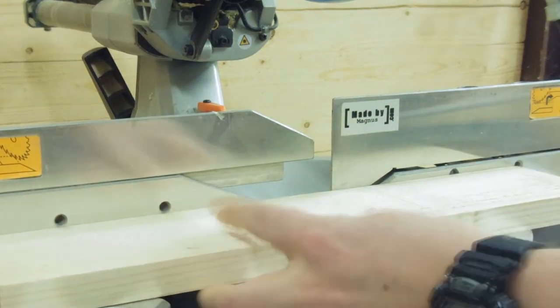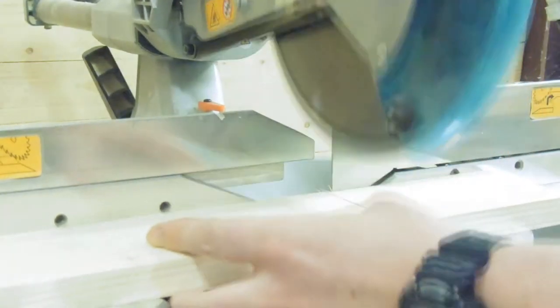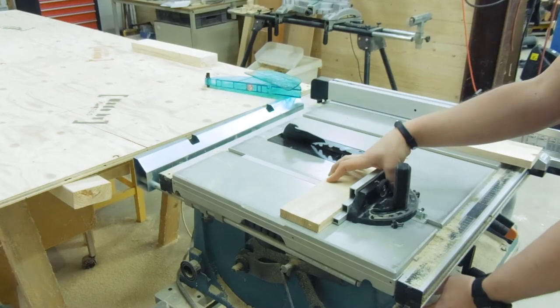I started with a 1x4, which is roughly 22 x 95mm, and cut it to length. Then I went to my table saw and beveled the edges.